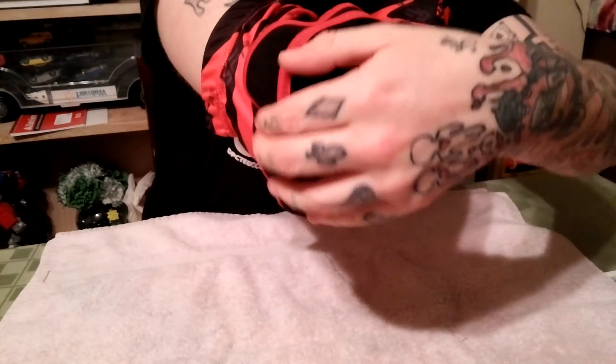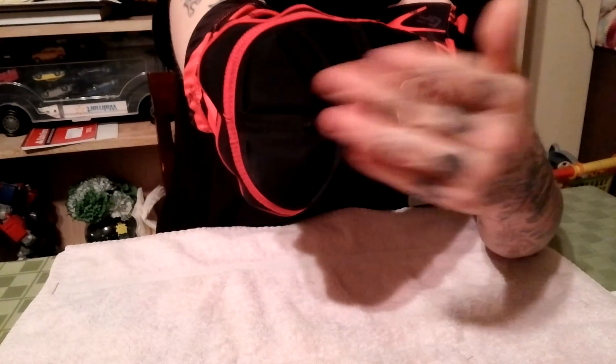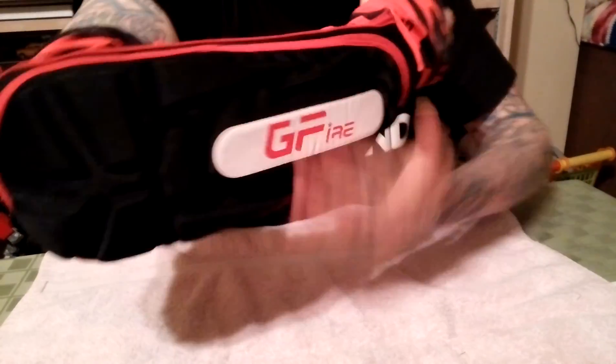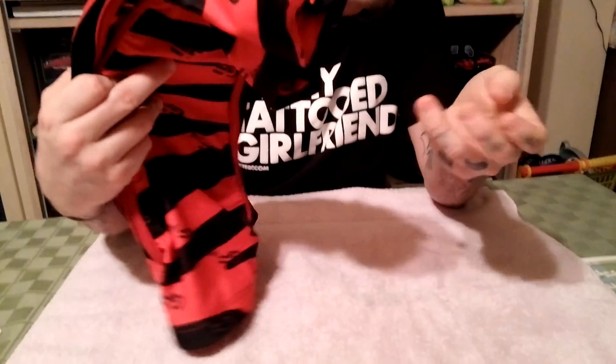My elbow is right there — and all this extra quarter to three-quarter inch of material is keeping my elbow safe from getting hit, while also keeping my entire arm safe and sound. Definitely like them, definitely good products, they feel good, and you definitely can't beat the price.